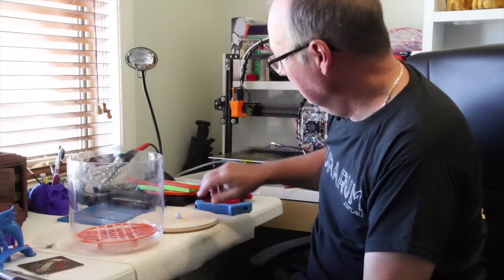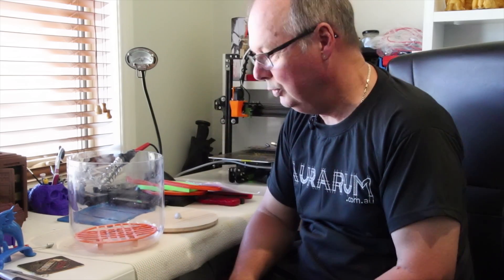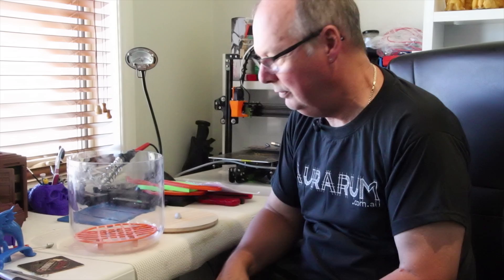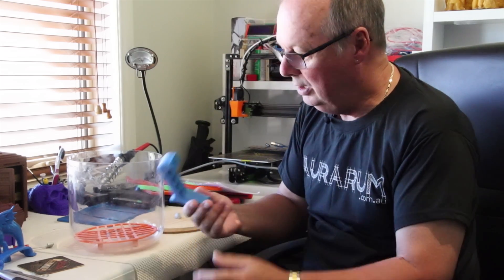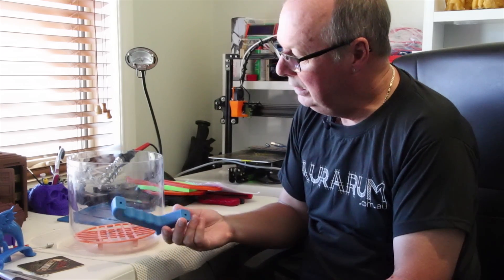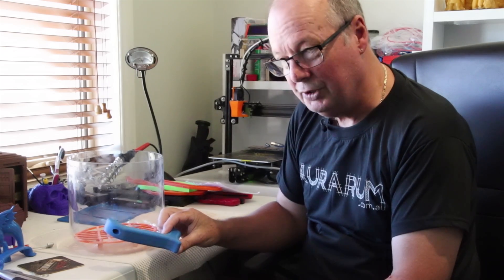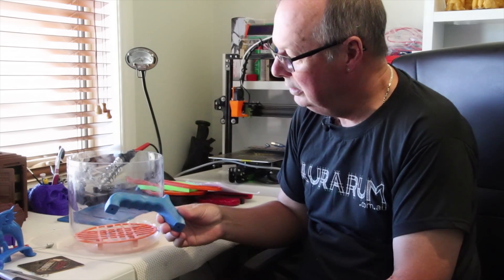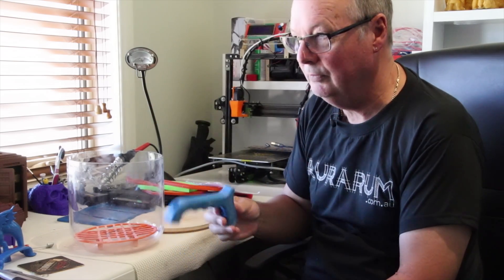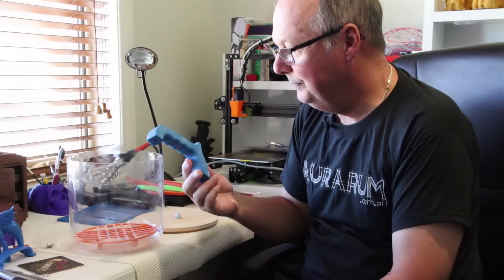The model I'm printing at the moment is to do with my other hobby, which is woodwork. This is the handle part of that device, straight off the printer at 0.24mm layer height. If you can hear that buzzing, that's my FT5 printing the rest of it. So I'm going to vapor smooth this today.